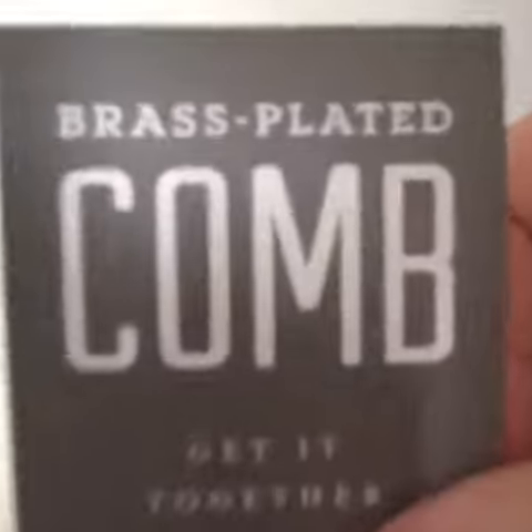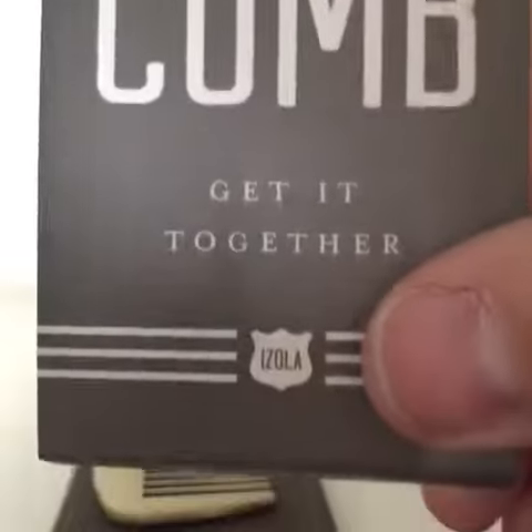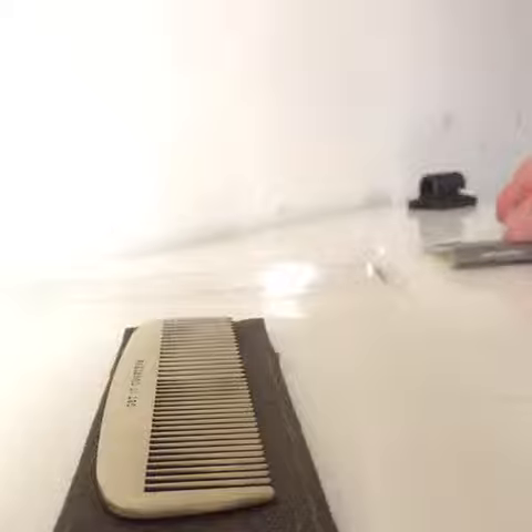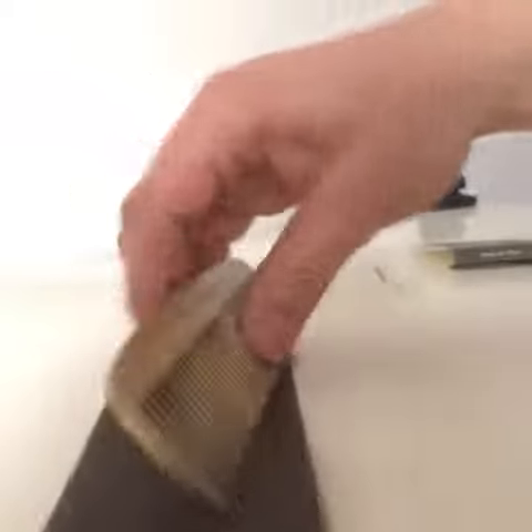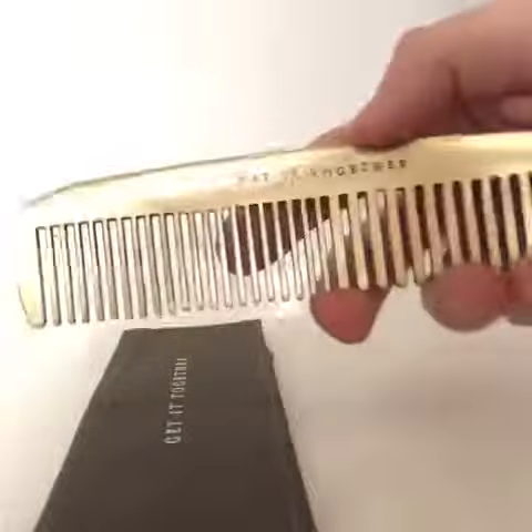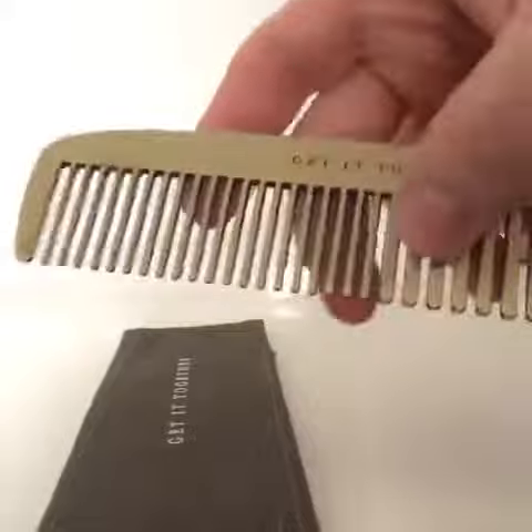It's definitely a strong, heavy comb. It's brass plated, it's a metal comb, it's got some weight to it. I was looking forward to getting this because I'm tired of buying the $5 cheap Walgreens or Rite Aid combs. This one's not going to bend on you. The bristles aren't going to break off.